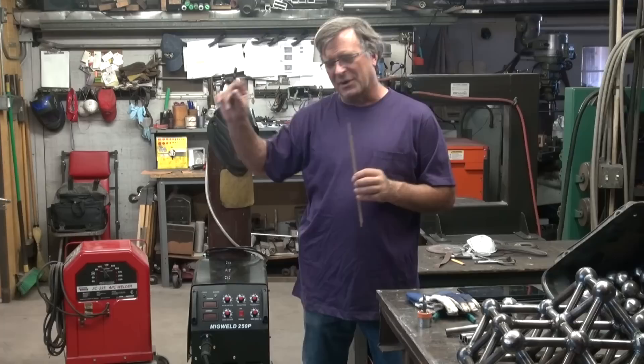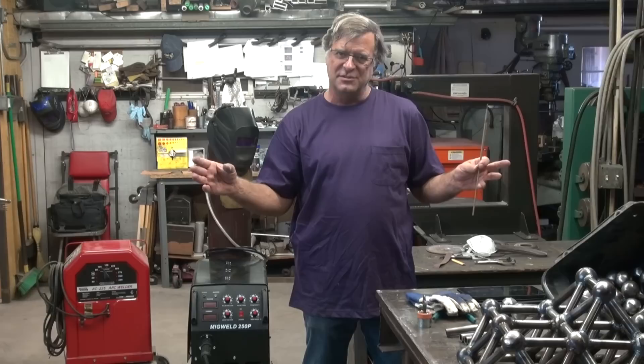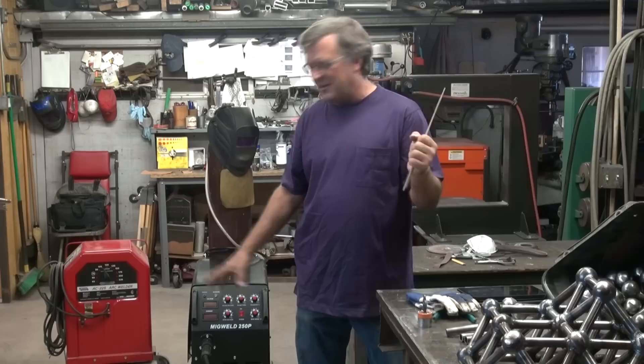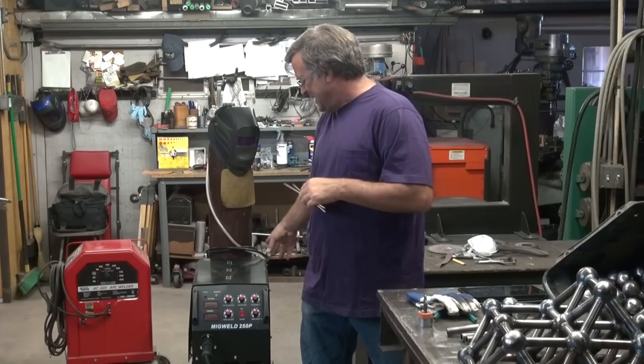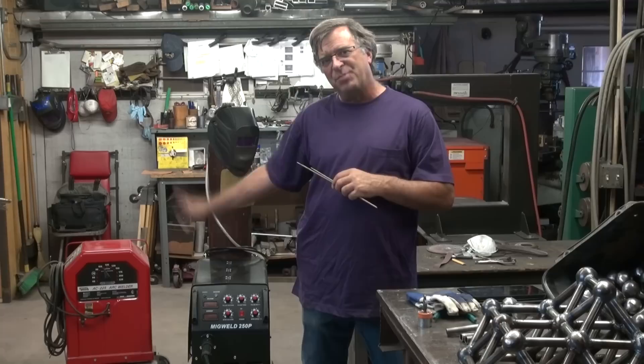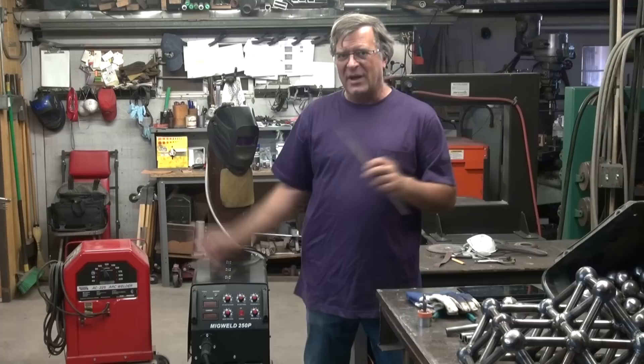The MIG for production work, for long runs, it's great for tacking — where you've got to hold a piece with one hand, you can grab the MIG and zap it. You can do the same with the stick, but again you've got more cleanup with the stick; the MIG's a little bit cleaner. I like the MIG because, at least this MIG, I like this brand and model because it has pulse welding. I can turn the pulse welding on, which allows me to work with thinner metals than I can with the stick. If I want to weld on a car door or something like that, I can do it with the MIG. I can't do it with the stick — it's just too messy, too much of a cleanup issue.